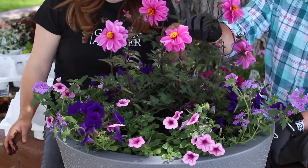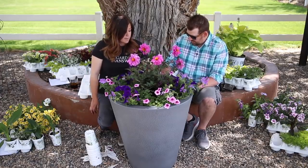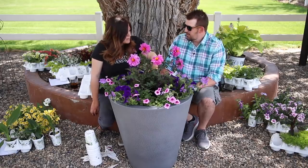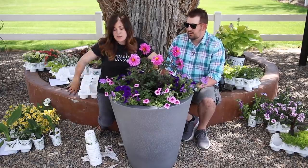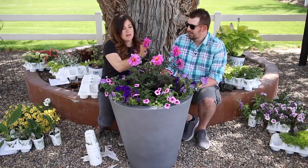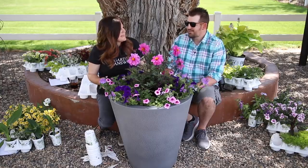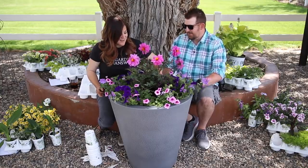I really like this dahlia. I think this is super pretty. You don't use a lot of dahlias. Well, I planted the Mystic Illusion around in the brick area — those had bright yellow blooms — but I like this one. Is this new or something? I don't think so. I could have been planting this the whole time. I'm surprised you haven't used that before.